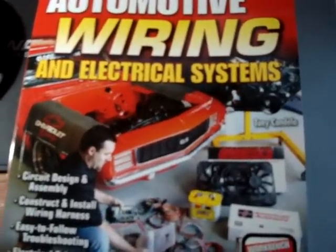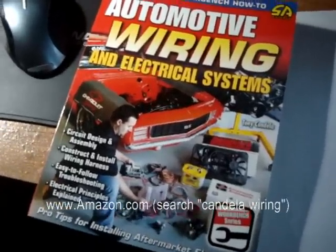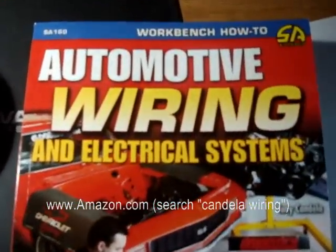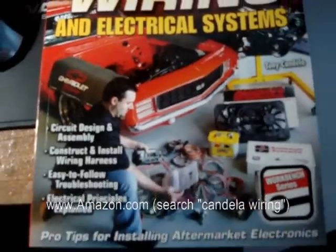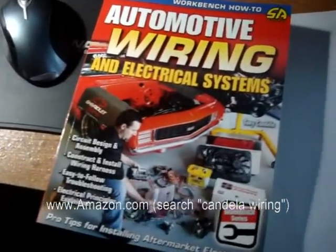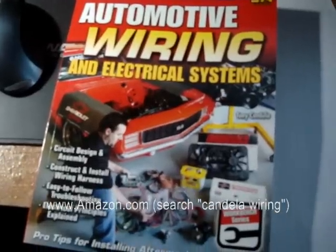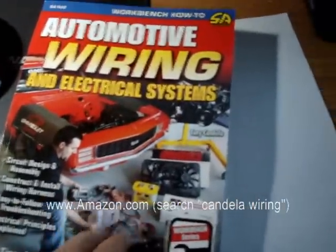It's Saturday, 8:30 in the morning, April 2009. Just want to make a quick video showing off this book that my boy wrote. My good buddy Tony Candela wrote this automotive wiring book, and I really think it would be helpful if you like working on cars and working on systems and possibly even putting together a wiring harness in your muscle car. There's all kinds of cool stuff in this book.